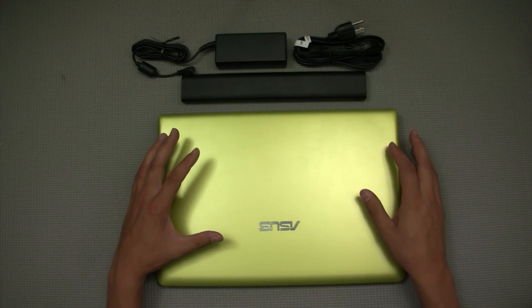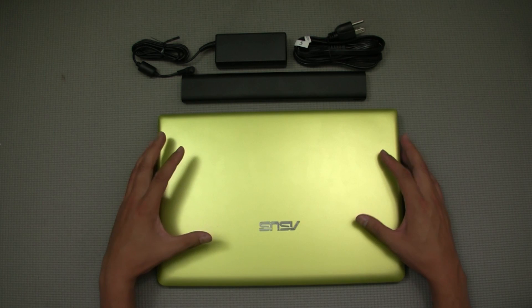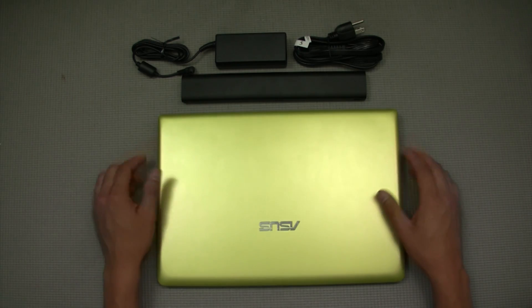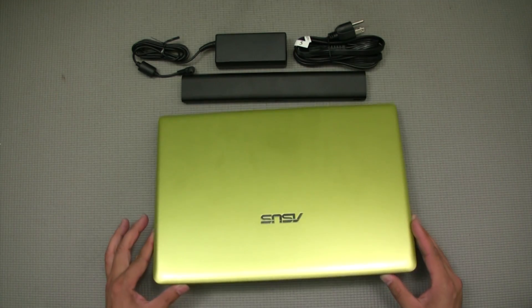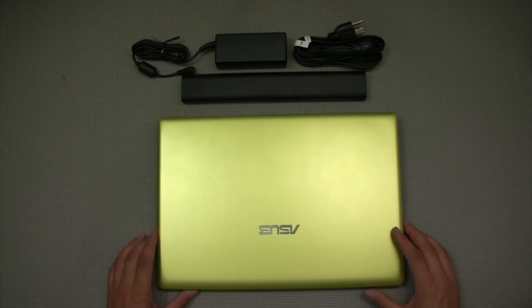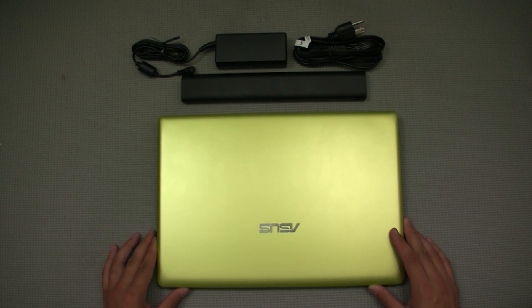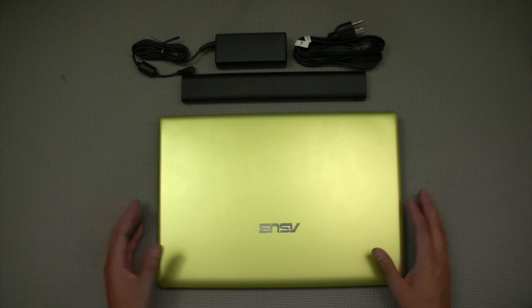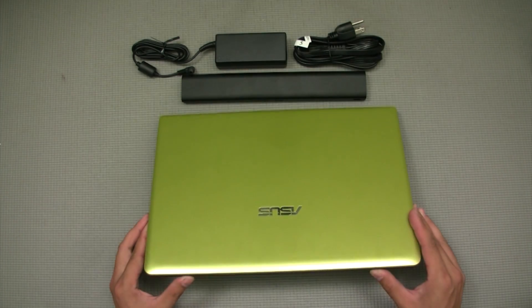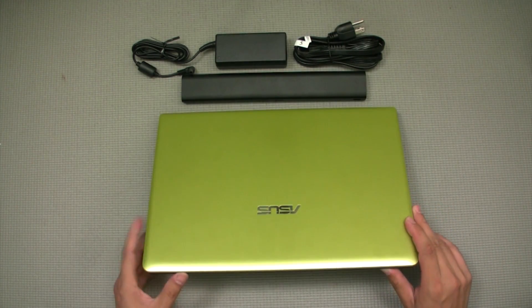This is the Asus X401 series laptop — the X401 series being their budget-friendly line. As you can see here, this is the metallic green color. I went with something a little different because many laptops I've had in the past were either black, dark gray, or gray, and the other option was black or pink, so I went with this nice metallic-looking green.